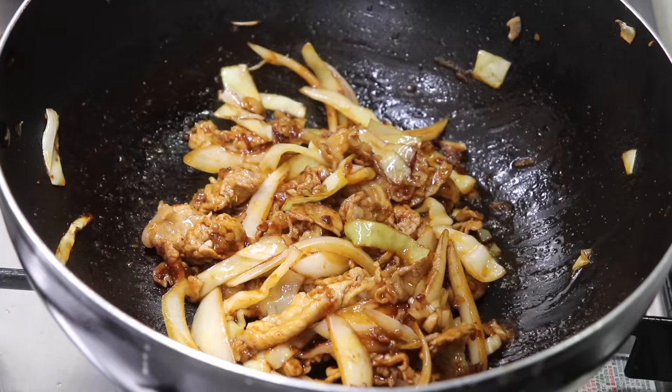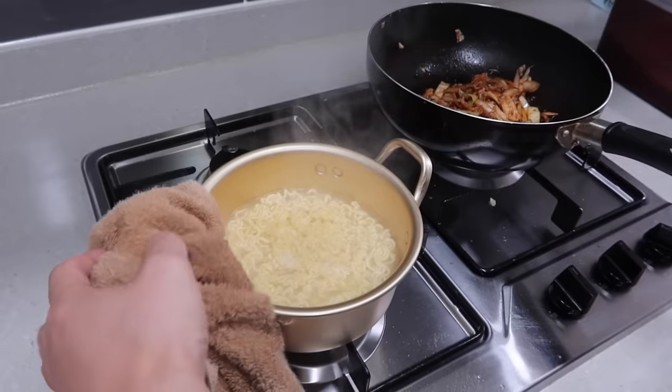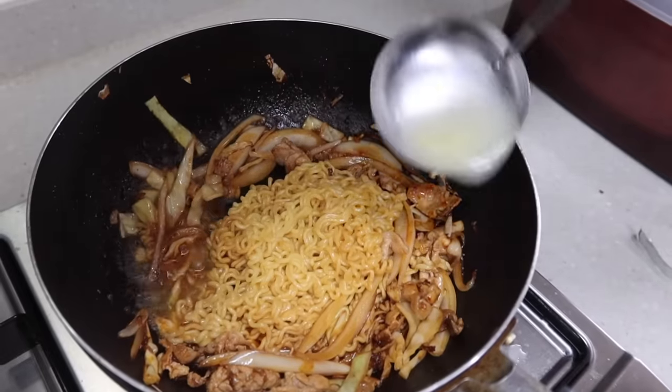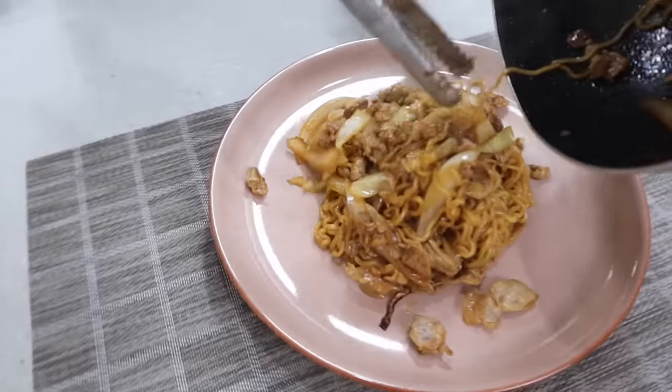You don't have to follow every single step from a written recipe. If you like spicy stuff, you can add more. Or if you want it to be mild, you can put less. Make sure it's not burnt. Once the noodles are ready, let's stir-fry it. It looks a little bit dry, so I'm gonna put some water in it.